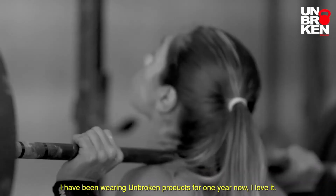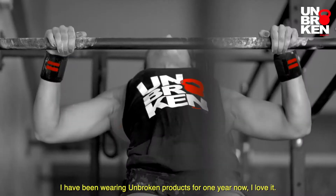I've tried many different brands. I can tell you that these ones — I've never felt more secure having these wrapped around my knee. They are amazing, and I recommend them to everyone. I've been wearing this Unbroken brand gear for a while now. I love it. It's a great product. I've been using Unbroken for the last year, and I love it. They've helped me with my performance.